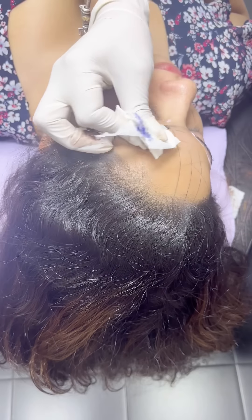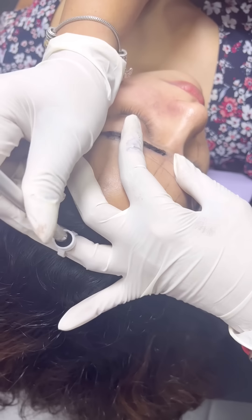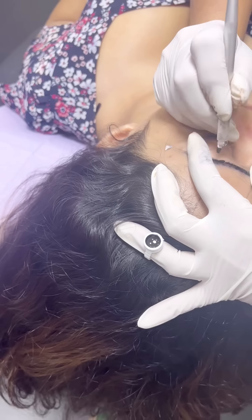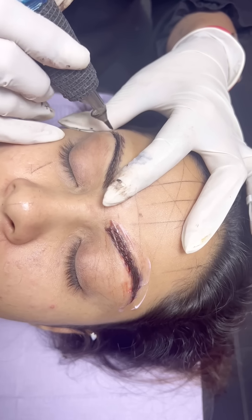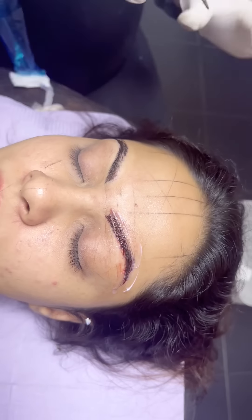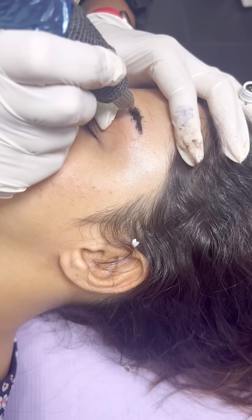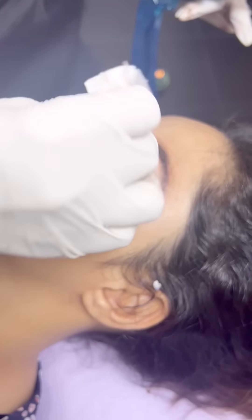Now I have to do my own eyebrow. I will use microblading. I will use the eyebrow to make my eyebrow — I will shape my eyebrow. I will show you how to make the eyebrows.